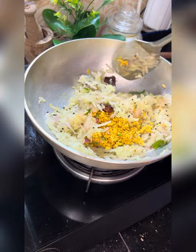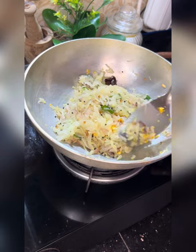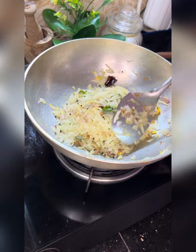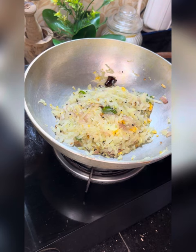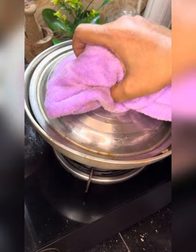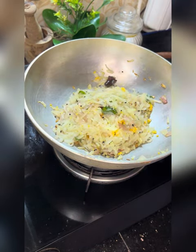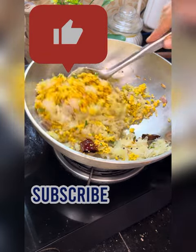Add 3 eggs. Add another egg. Improve the egg.